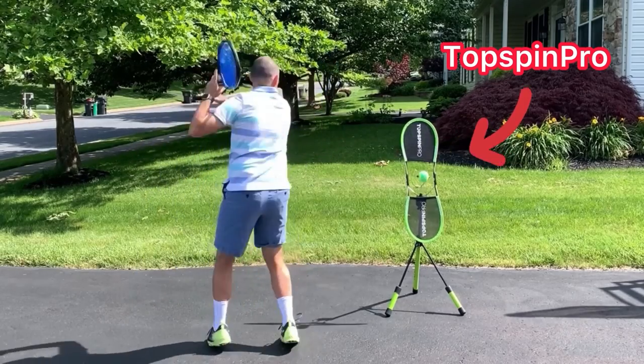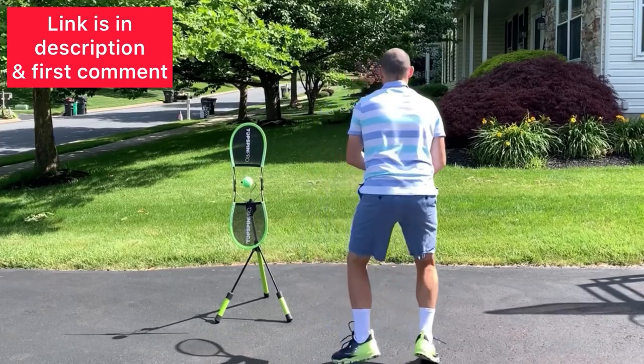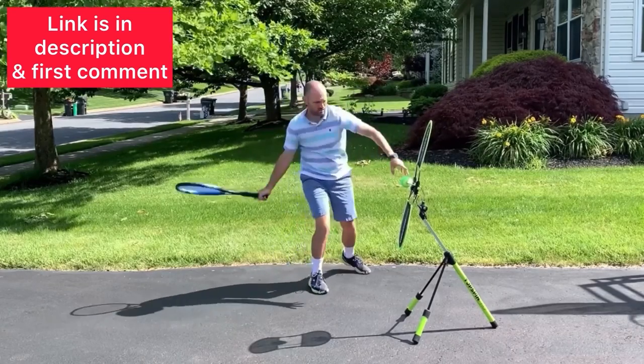Now, the best way to practice these techniques is at home with a TopSpin Pro. You can get a TopSpin Pro using my link in the description — I'm also going to pin it in the first comment. I absolutely love the TopSpin Pro, and I know you will too.